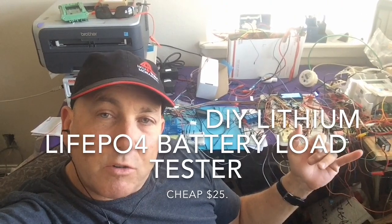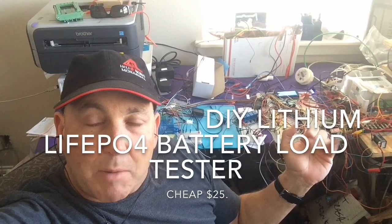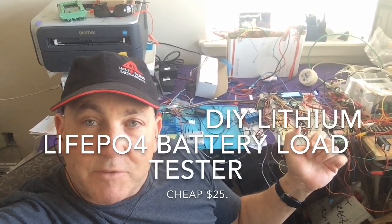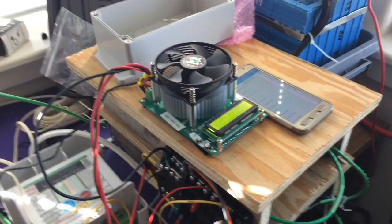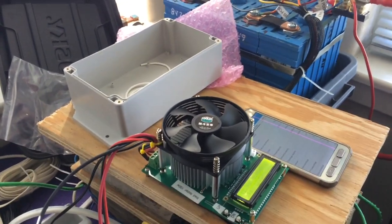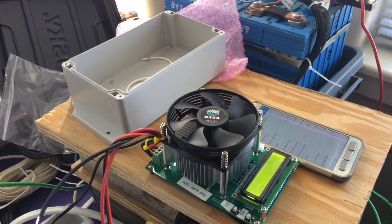I'm going to show you a discharger you can get from Banggood, AliExpress, or probably Amazon, that has been really nice to have just to test my equipment before I actually put it on the boat. I have a tester right here and it probably cost me about $30 — it's a really nice thing.